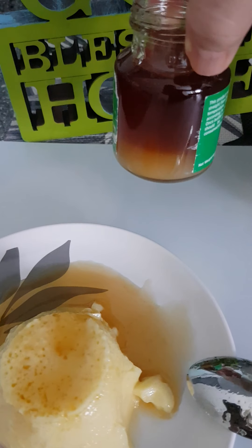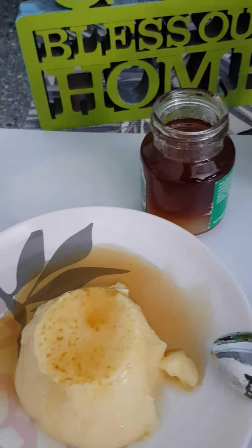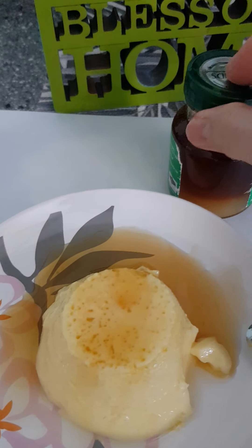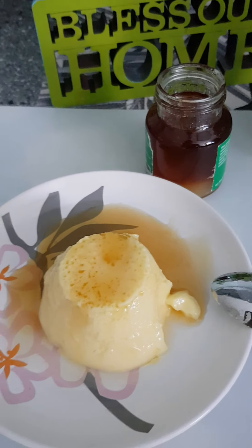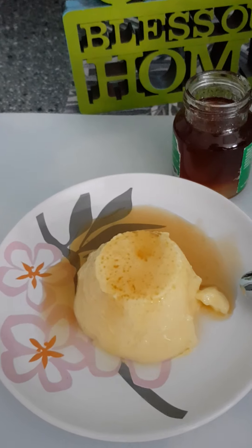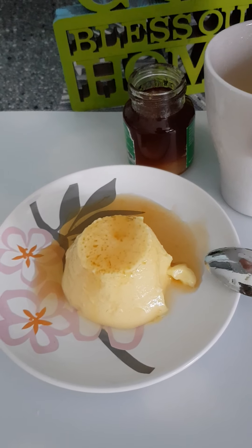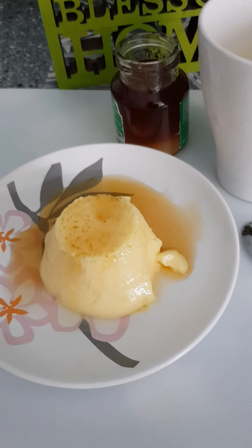There's some caramelization at the bottom, but that's fine. Every time you want to consume it, you can put it back in the fridge, and when you want to eat it just warm it up again so you don't waste it. I hope you enjoyed this short sharing — it was in three or four parts. Thanks for watching!